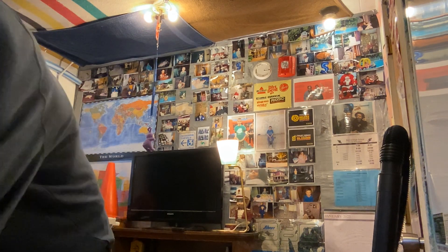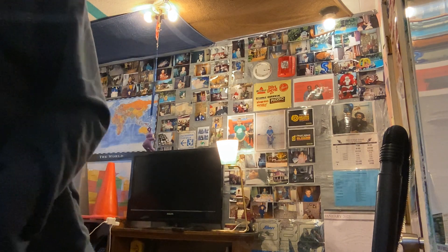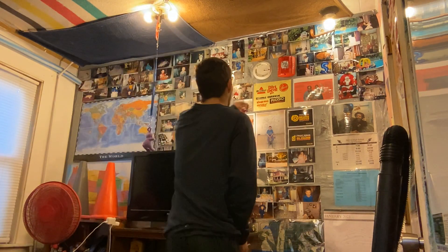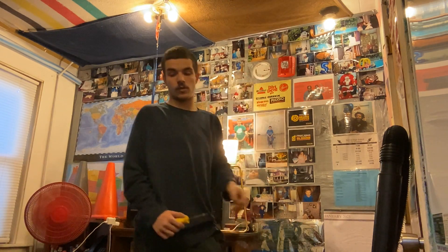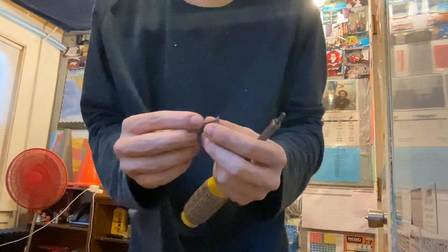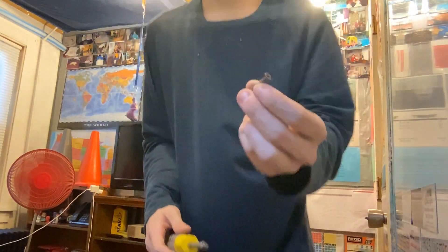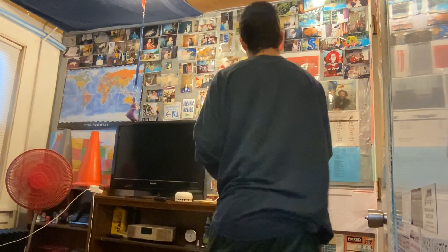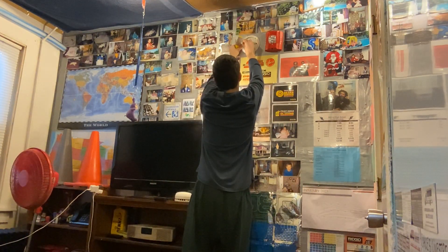I'm going to grab another screw because it still needs a little more — it's still pretty loose. So let me grab another screw and we'll tighten it on there so we can make sure this is nice and tight on the wall.